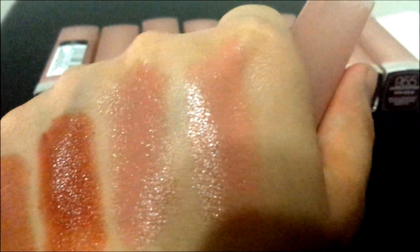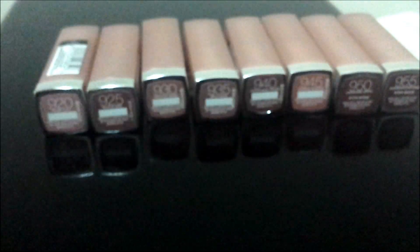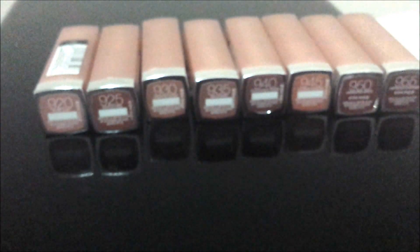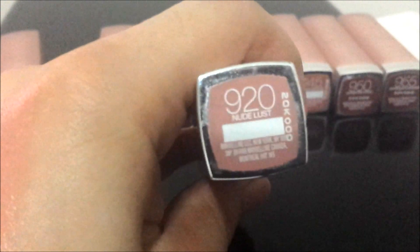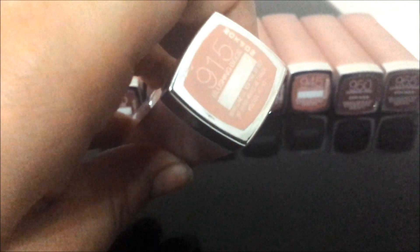This is what 915 looks like. This one is 915 — Blushing Beige — a beautiful nude color for fair skin. It is like a peachy nude color.